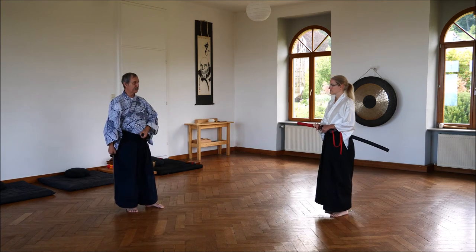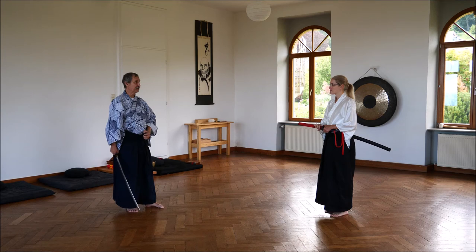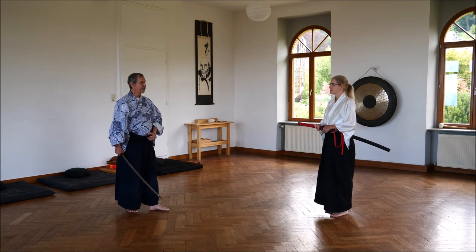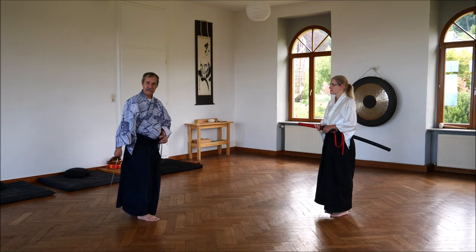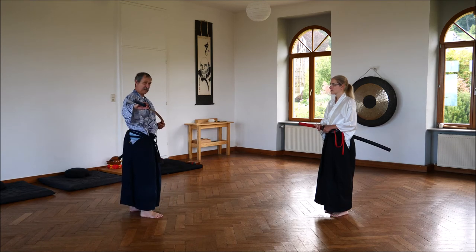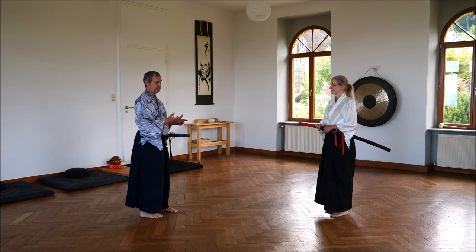Of course there are other possibilities to deal with that, but this is our way. Second kata, third part — very short, but really effective. And if someone comes like that from Jodan, you can finish him in that way or another.